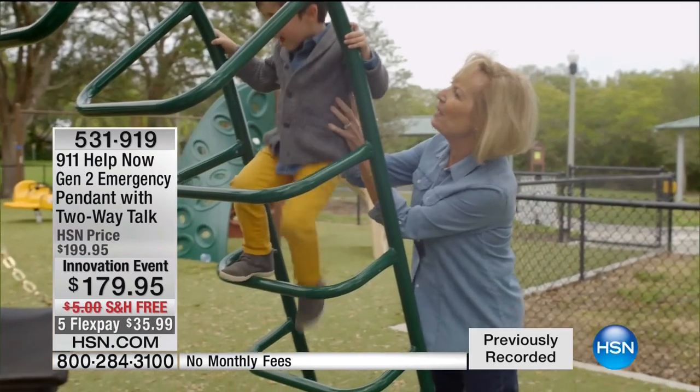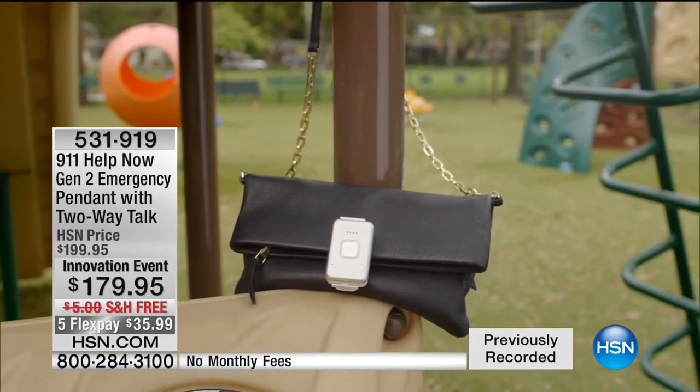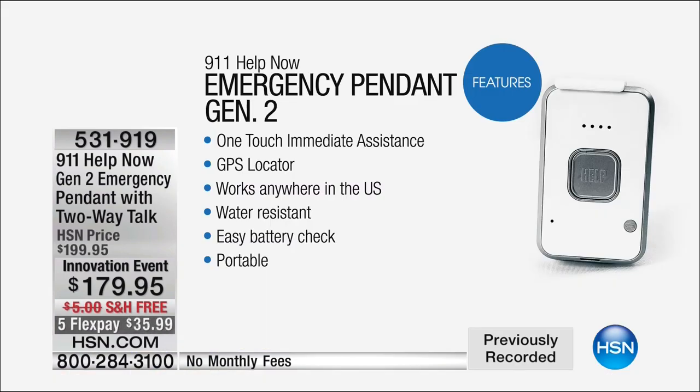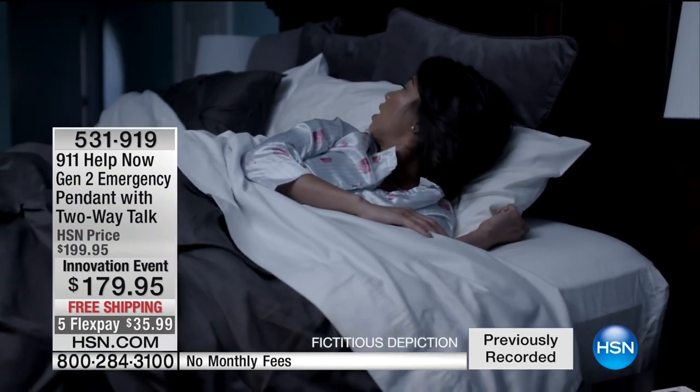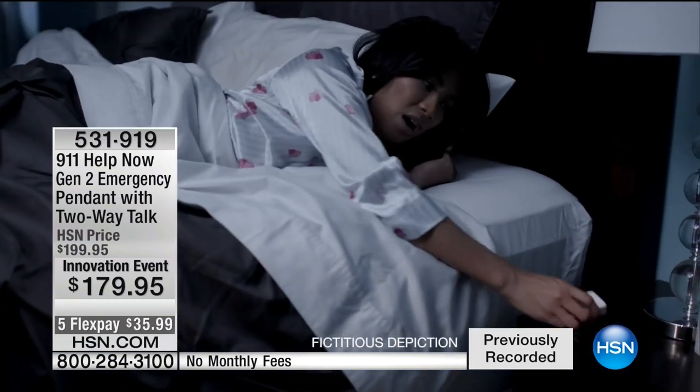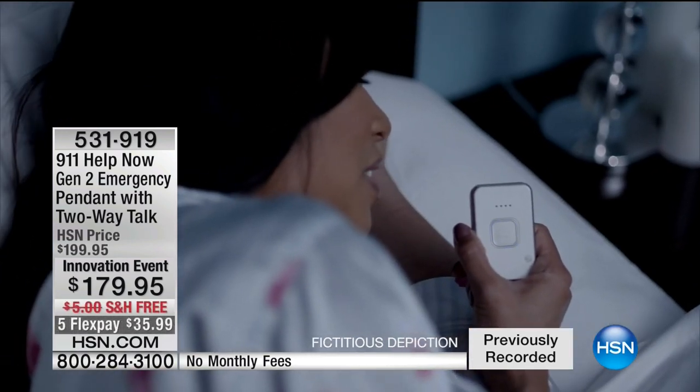Whether you're poolside, out golfing, walking through a parking lot late at night, or out and about with your kids — now you've got peace of mind. When it is released to the general market, it will be available at $39.95 a month — about $479 a year. You own it tonight and it's absolutely yours free for a lifetime with no monthly fee. It almost sounds too good to be true, but these 9-1-1 help products have been very popular for a long time. The reason people haven't gone for it is because they can't afford to add $20 to $50 a month — but with this, there is no fee ever.